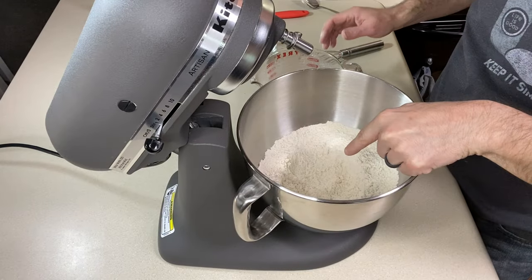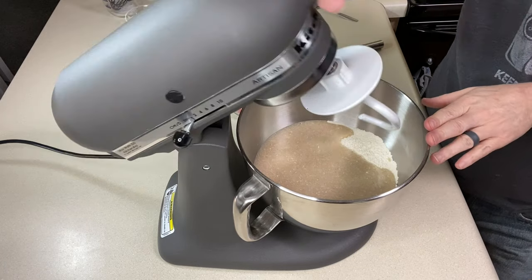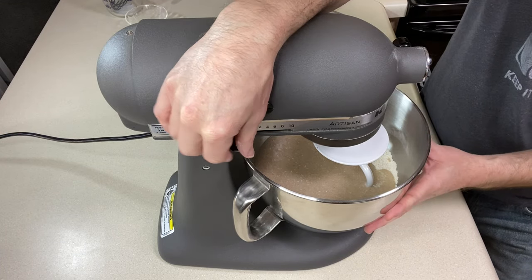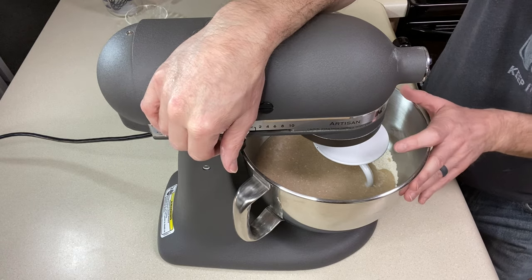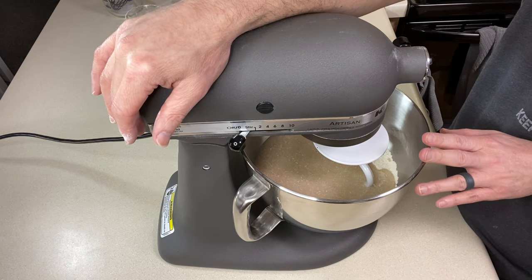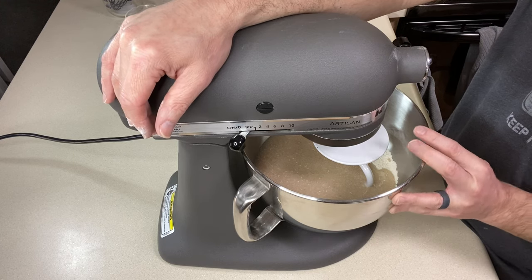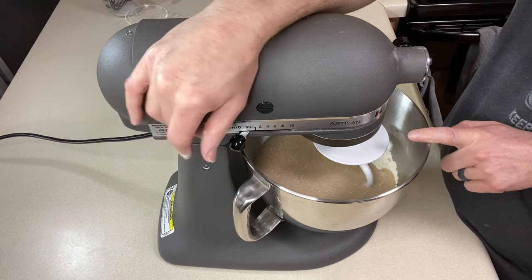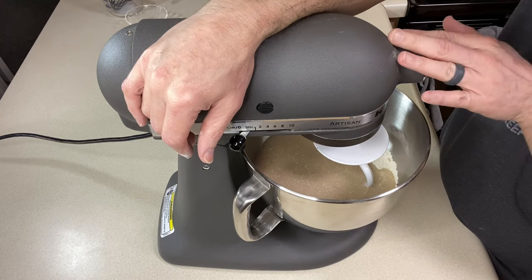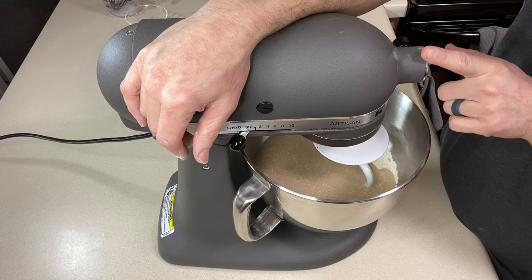I've got a well in the center of my dry ingredients and I'm going to add all of the wet. My dough hook is on — I'm going to turn it on just to stir first so the dry ingredients don't fly everywhere. Once everything's pretty well combined I'll bump it up to medium. Kat doesn't say exactly how long to mix — she says the final dough should be smooth and supple. I'll probably blend it for about five minutes and stop halfway through to make sure all the dry ingredients from the bottom get absorbed.